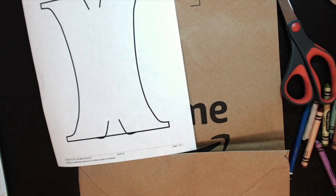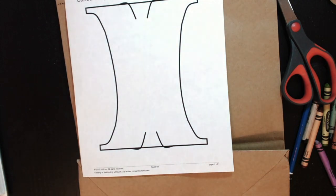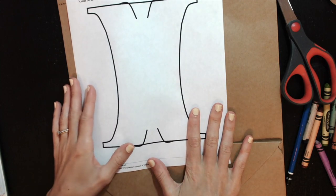Today I'm going to demonstrate how to make the canoe project so that when you guys go ahead and start doing it next week — or actually I think you start it on Friday — you'll kind of know what it's supposed to look like and know what to do. It'll make it a little bit easier.